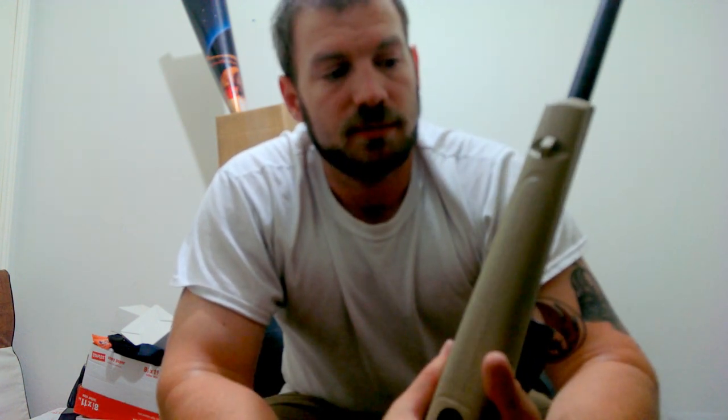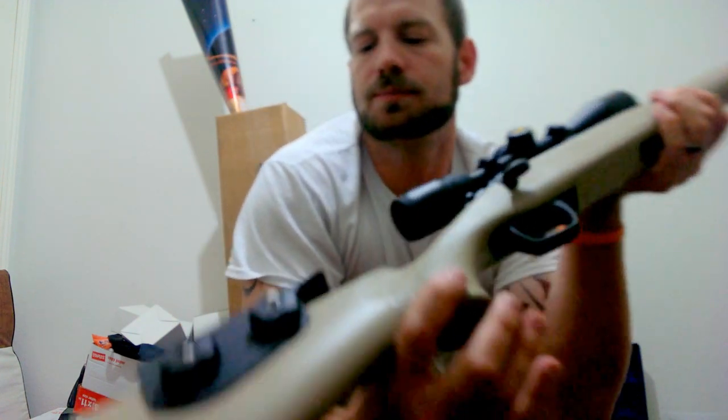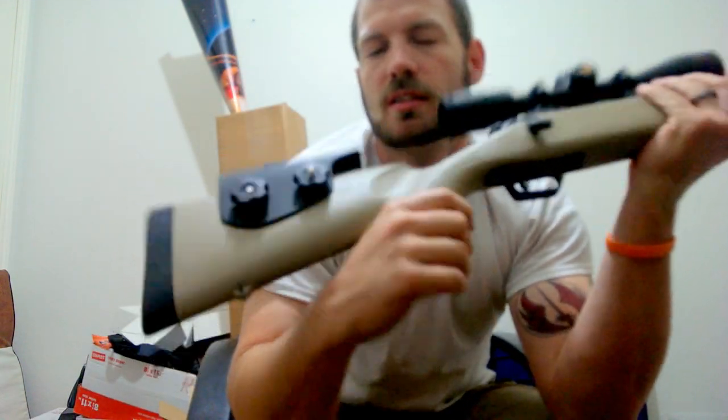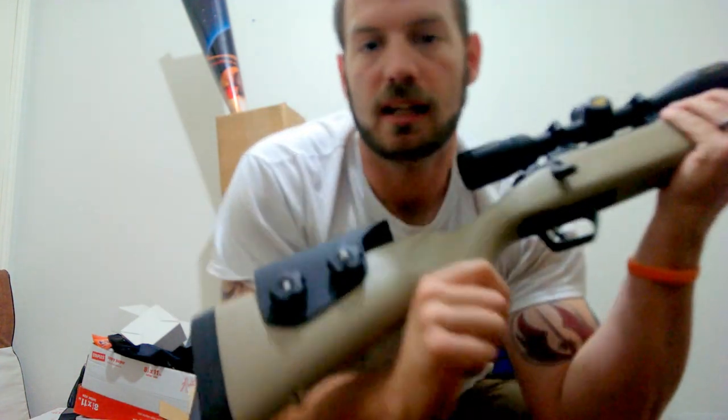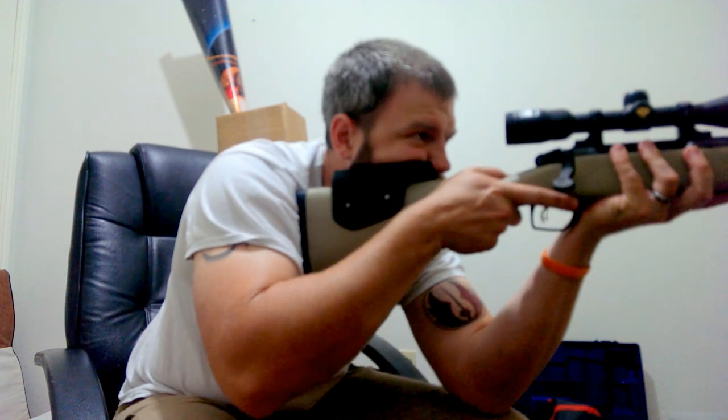Sorry about the camera angles — my front-facing camera is not working at the moment and I record these on my phone, so I'm having to guess what you're looking at. I'll make this short and sweet: 40 bucks, absolutely worth it. I get a perfect cheek weld — just pull it up, right down the scope. Love it.